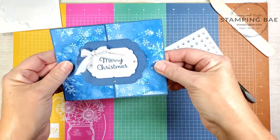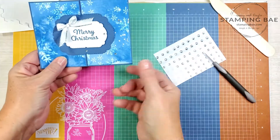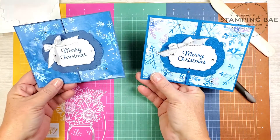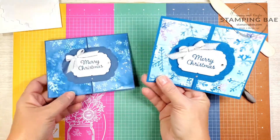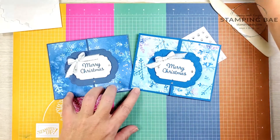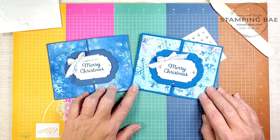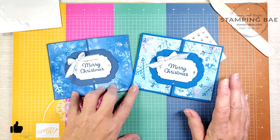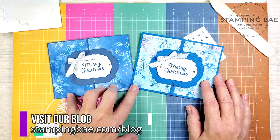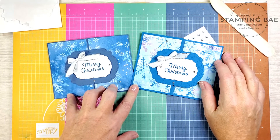So there we have it! This is the one that I did in the designer series paper — I flipped the other side and made this one right here. Two different colors, two different variations — love it! Similar layout, obviously same layout, just using a different color cardstock and different designer series paper. If you like this video, please give it a thumbs up and subscribe to our channel for more projects like this. For measurements and pictures, be sure to visit our blog in the description below. Hope you guys have a wonderful day — take care!